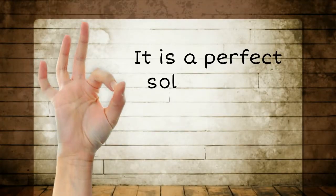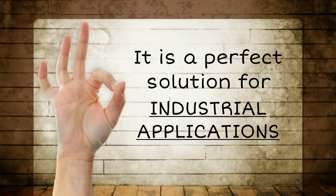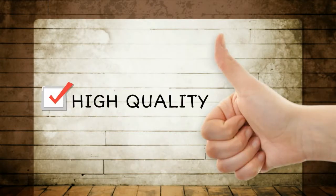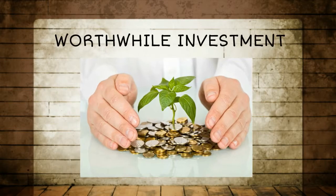It is a perfect solution for industrial applications. Manufactured by Infineon, one of the most reputable manufacturing companies worldwide, you can be assured of its high quality that makes it truly a worthwhile investment.